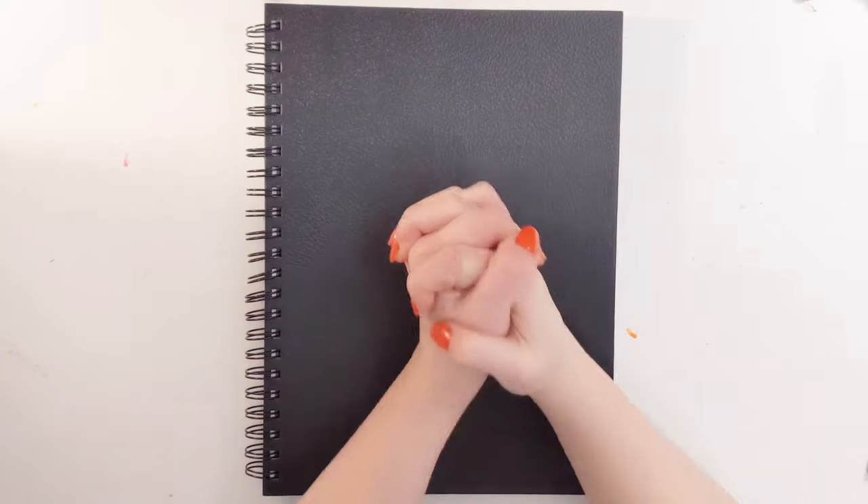Welcome back to my channel, Sweet Sailor Sketches, and today I am going to be customizing the cover of this sketchbook.